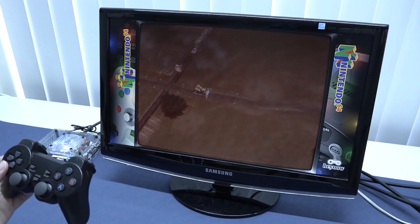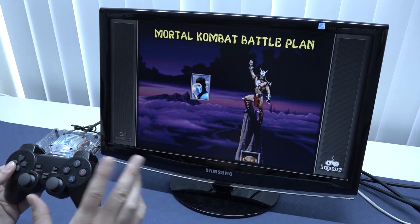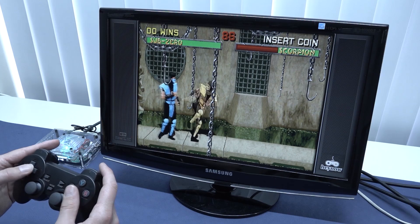Next up let's jump into MAME and I'm going to test Mortal Kombat 2. Mortal Kombat 1 runs just fine on these boxes, but Mortal Kombat 2 and 3 can give some issues sometimes — so let's see how they run. So far so good! When looking at these boxes we now have the option to play a lot of MAME games. More demanding titles like Killer Instinct or Tekken need more power and won't work on this device, but some fighting games run just fine.